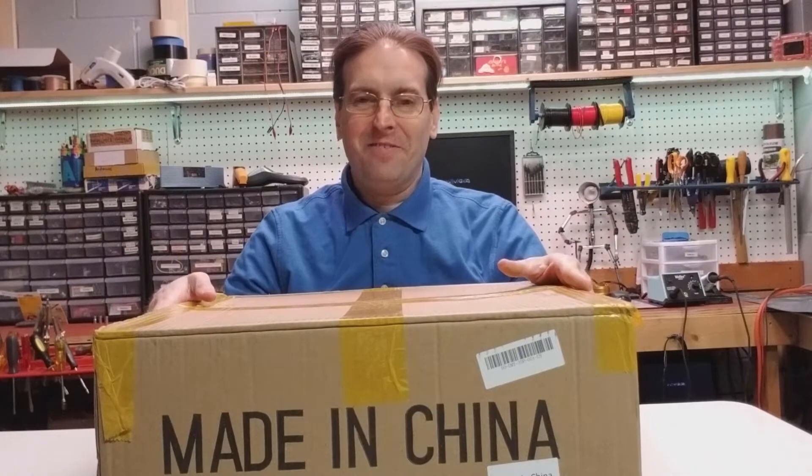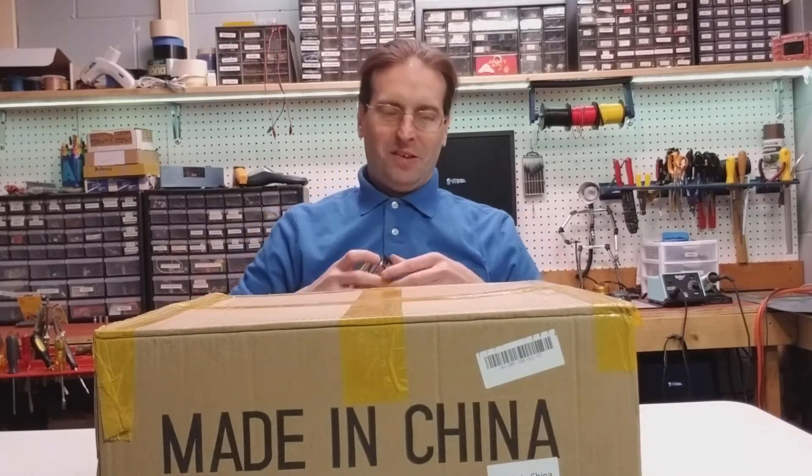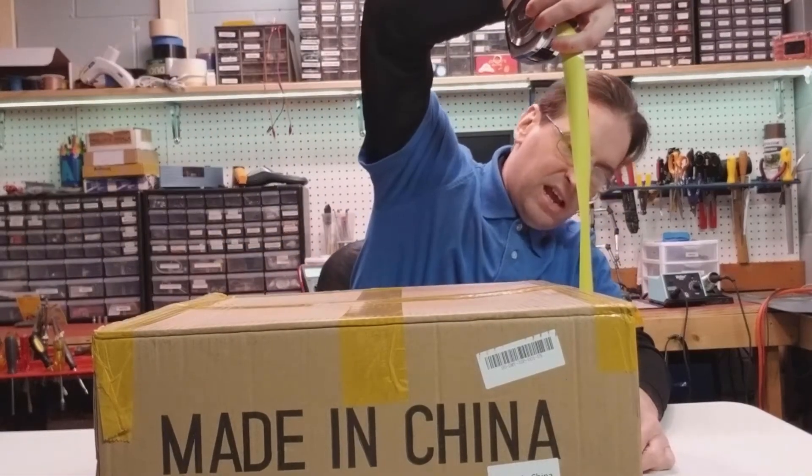Alright, so here we are. I have the printer down here on my workbench and we're going to take a couple quick measurements of the box and then open it up and get it put together. So, 18 inches by 8 inches by 16 and a half. Weighs probably in the 20 pound range. Looks like it came from China and like I said it came about five days early, so I'm pretty impressed with that. Let's get to the good stuff — let's crack her open and see what we have.